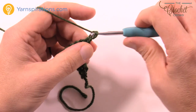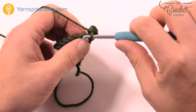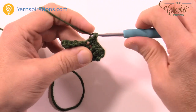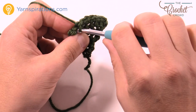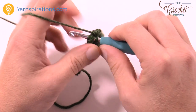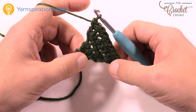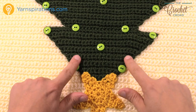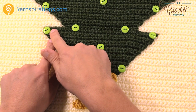To review one more time: turn your work, chain up one, two single crochets in the first one, one single crochet in each going across, except for the very last one where you put in two single crochets. Repeat these steps until you get 34 stitches across. Every row you're increasing the count by two. When I come back I'll have that done for you. Here I've already increased it out to 34 stitches all the way across and then fastened off.